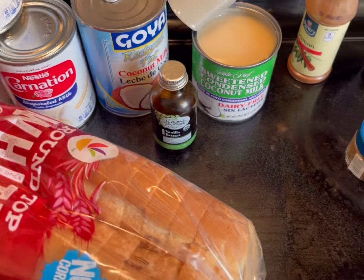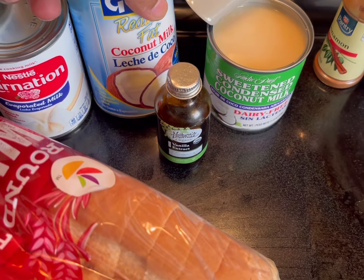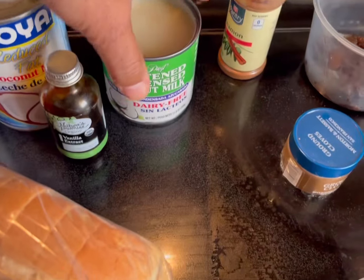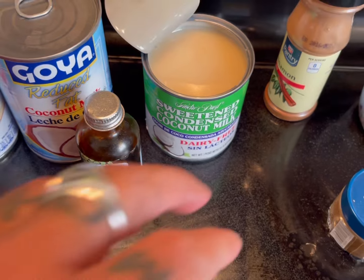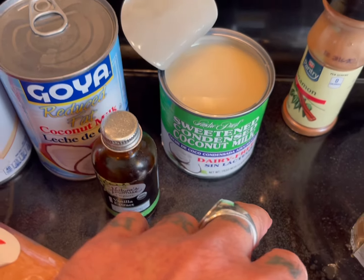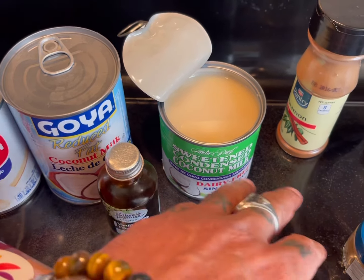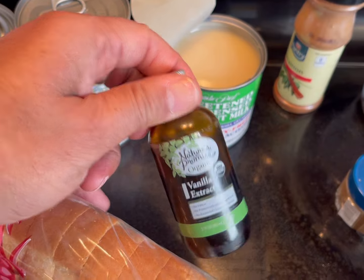I like that coconut taste to things, so I have a can of coconut milk and also some condensed milk. I chose the coconut condensed milk, which is sweetened already. You can use regular condensed milk, but I went with the coconut one. And I have some vanilla extract.